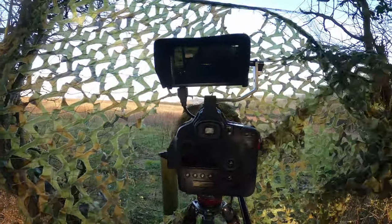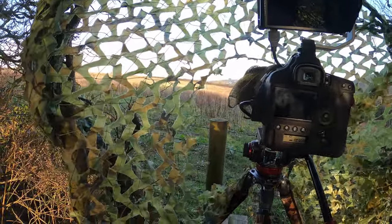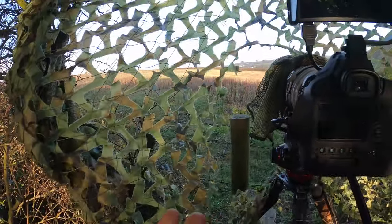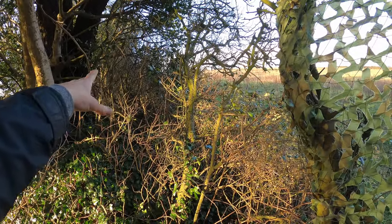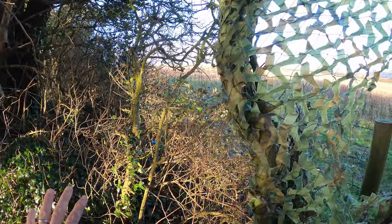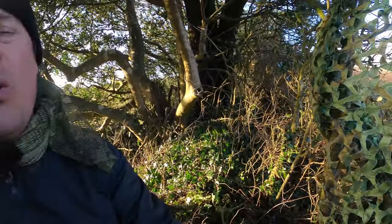I've put the scrim net up, but something's better than nothing - you don't necessarily need one. You could cover your camera with camouflage netting, position yourself up in the tree line with natural foliage like holly or evergreen, use a ghillie suit, or make hides out of natural materials. With permission you can make a lean-to from small branches, get a little seat, and sit in there - job done. Natural materials are really great to use and there are lots of options.